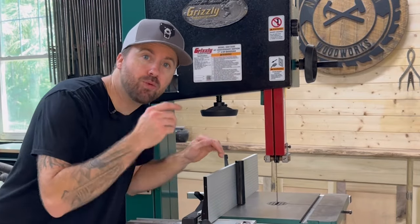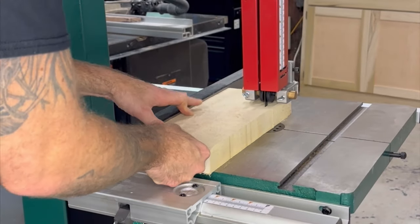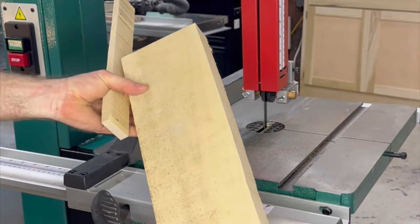Now we're going to move on to a few of the cuts that you can make on the bandsaw. The first type of cut we're going to be doing is called a rip cut. Similar to what you would do on a table saw, we're going to set the fence to our desired width and then just make our cut. This type of cut is great for breaking down rough cut lumber.